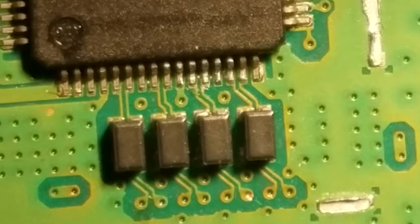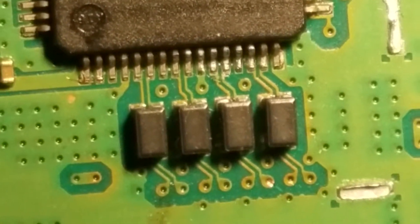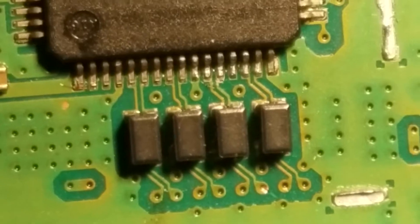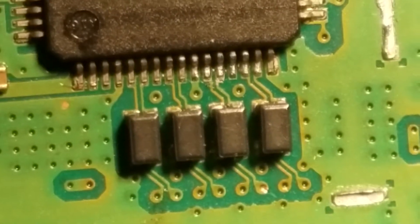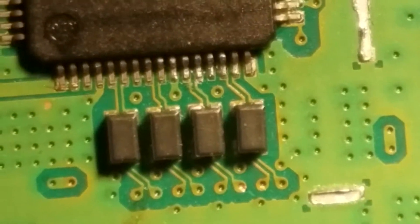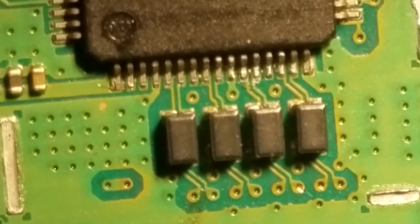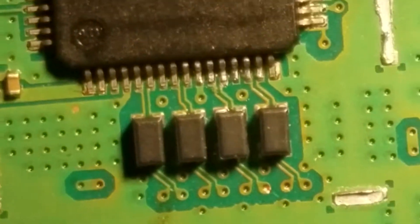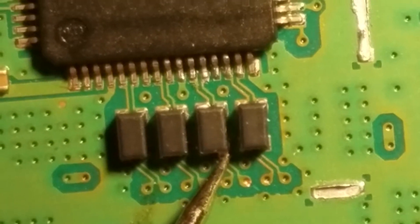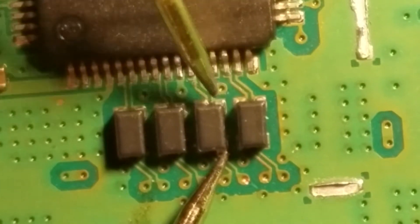We had to resolder one of the filters back in place. Looks like from the initial drop it cracked some of the solder. The crack wasn't too serious because it was holding for a while, but once the system was played a bit more after the HDMI port was fixed, the cracks in the solder became more evident as electricity passed through them. Now that they're all soldered back in place correctly, let's double check our connections and make sure all the solder points are good.